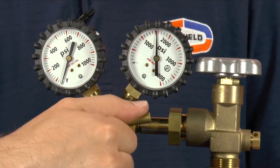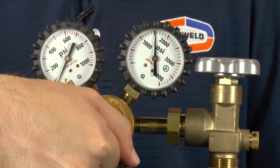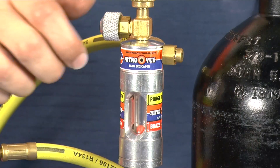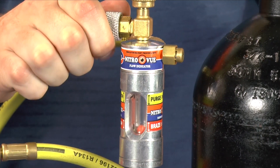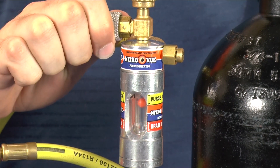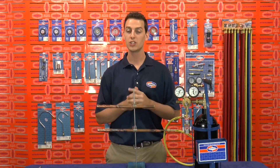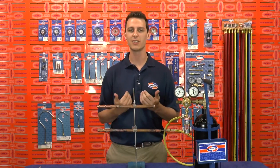First, I'll dial in the delivery pressure on the regulator to 60 PSI. This is the required pressure for the NitroView to work properly. Then I will open the valve and raise the ball up to the purge zone and allow the air present in the tubing to be pushed out. Now if your flow ball does not rise, this means that there's static pressure and the Nitrogen isn't able to flow. So you have to make sure that your system is open at both access points so the Nitrogen can flow freely.